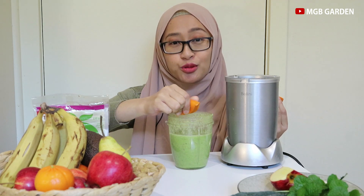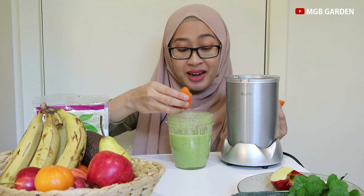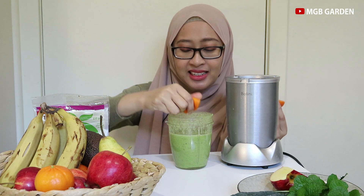Karena saya itu suka makan es degan dicampur jeruk nipis, jadi kebayang banget rasanya gimana ini. Sedap.